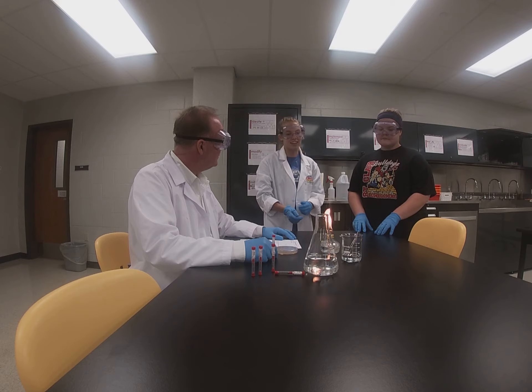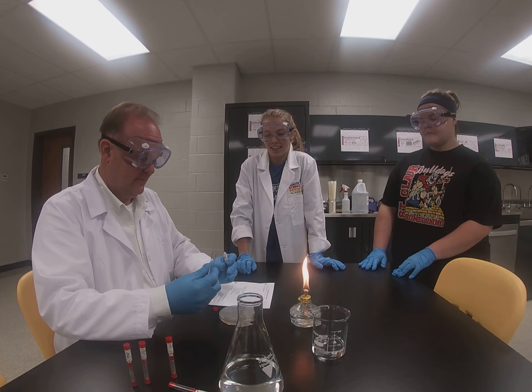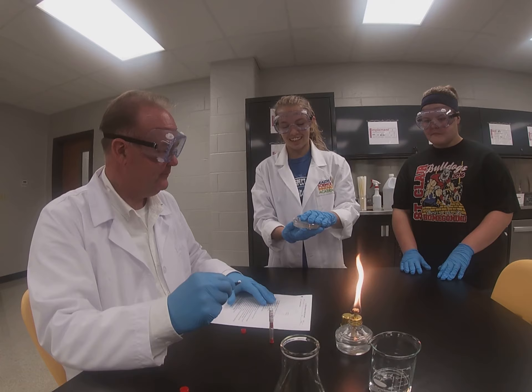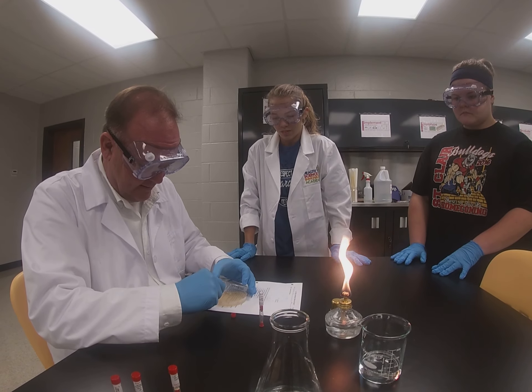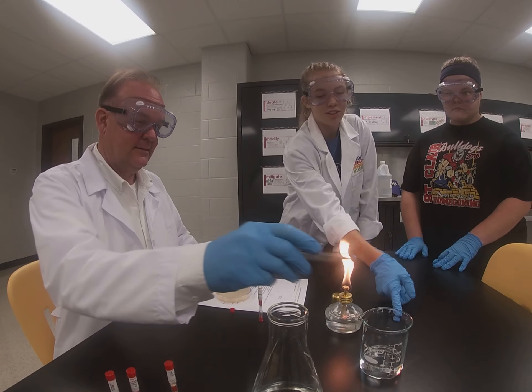First thing you'll do is take the tweezers out of the alcohol and open the cap. You'll grab a tab out of there, then use what's called the clamshell technique — you open the container like this and insert it into number one. Then you'll put the tweezers back in the alcohol.